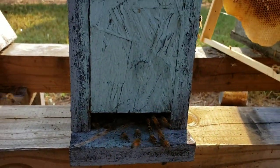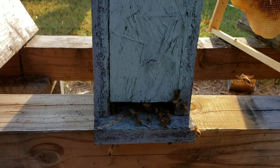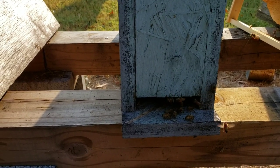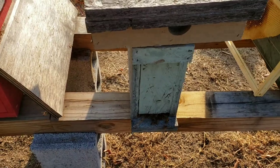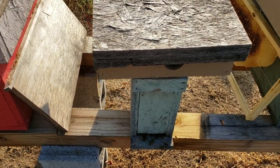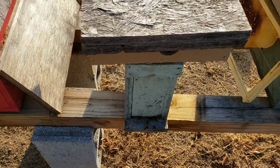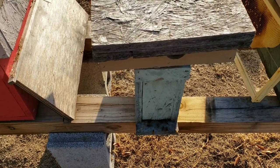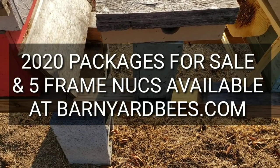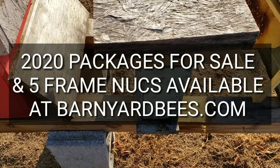So they'll go ahead and hatch more out, the population will pick up. And then probably what I'll do is go ahead and convert this over — I'll give it a couple weeks and convert it over to a five-frame. Basically, what I want to do with this hive is show everybody how you can turn a very small colony into a bigger colony towards fall. We're towards the end of September, so we're going to see how big we can get this hive going into winter. The next step will be to split it off into a five-frame nuc.